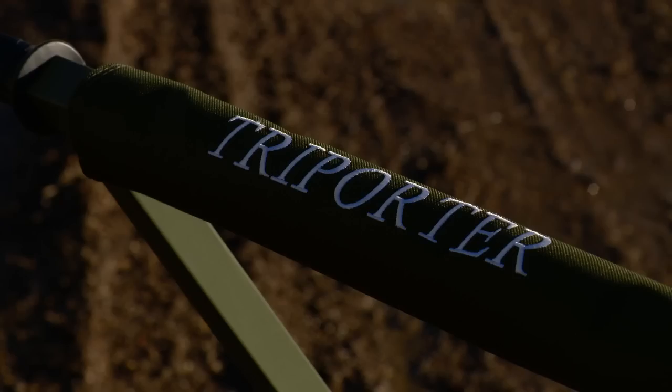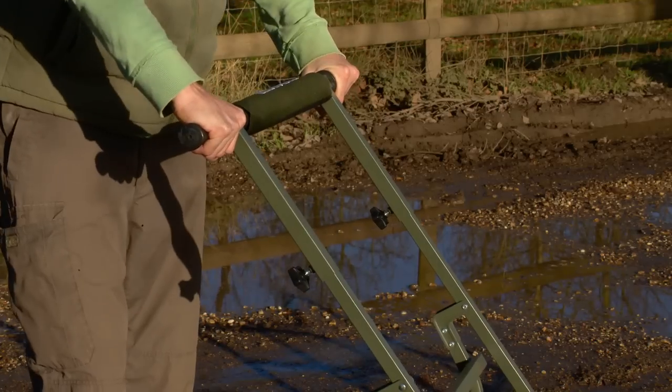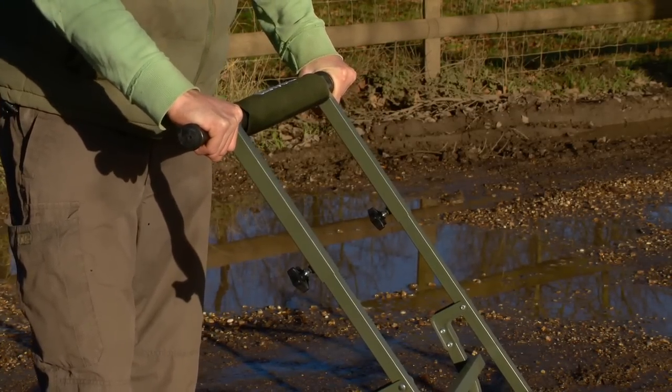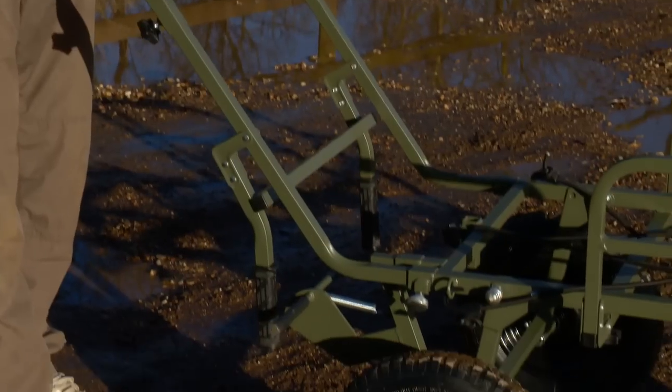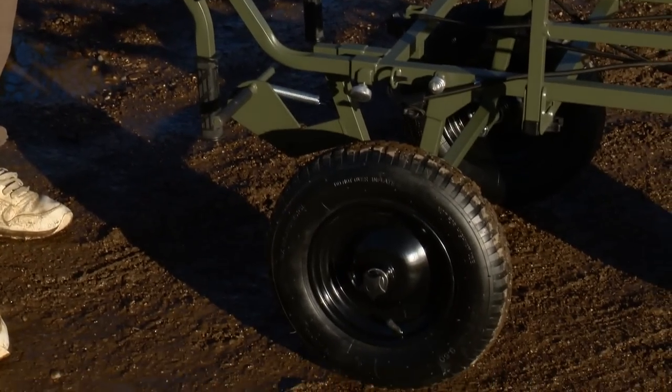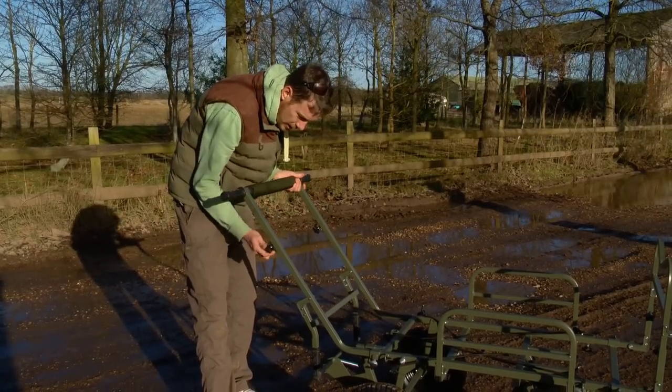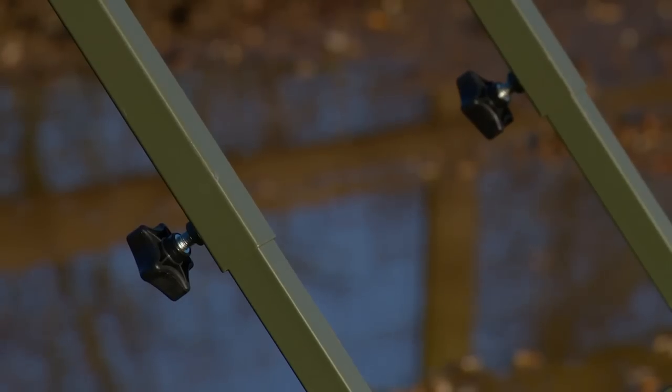It's known as the Tri-Porter and as you can see it features this unique crossbar handle system which adds a lot more strength, a lot more stability and makes it a lot easier to manoeuvre in tight spaces. It's completely adjustable — you simply drop it down if you're a bit shorter or have it right up if you're lanky like myself.